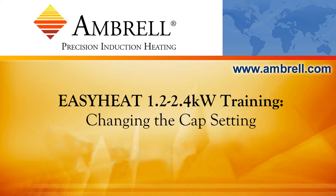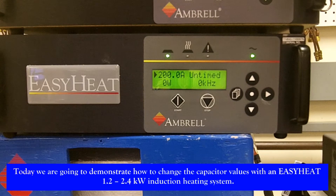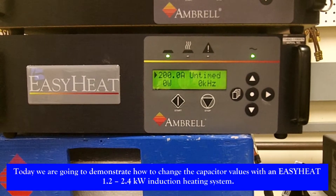Hello and welcome to another training video from Ambrell, an AmeriTherm company. Today we are going to demonstrate how to change the capacitor values with an EZHeat 1.2 to 2.4 kW induction heating system.